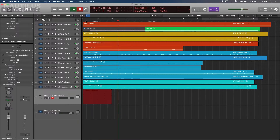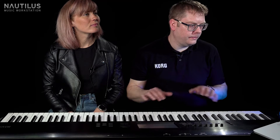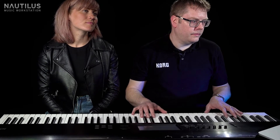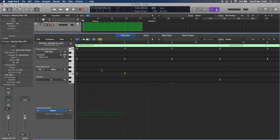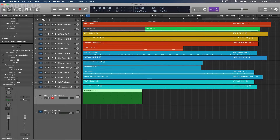Let's record that again. So we've got that MIDI section down. Let's have a quick look at it in the piano roll and quantize it. We should now have it with the arp turned on. This is banging in time because we've actually clocked the tempo of the Nautilus via USB to Logic, so it knows we're working at 140 BPM.